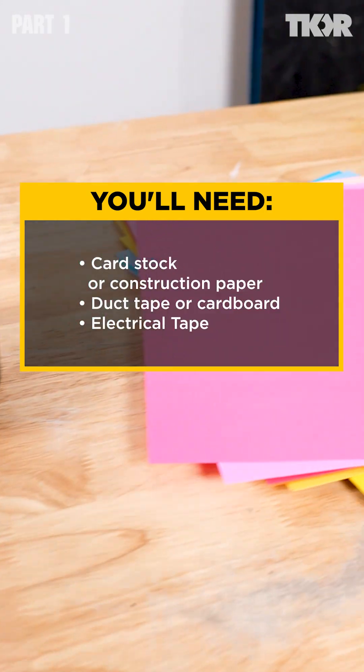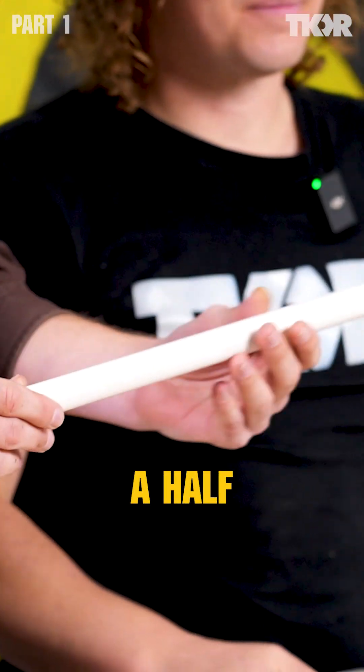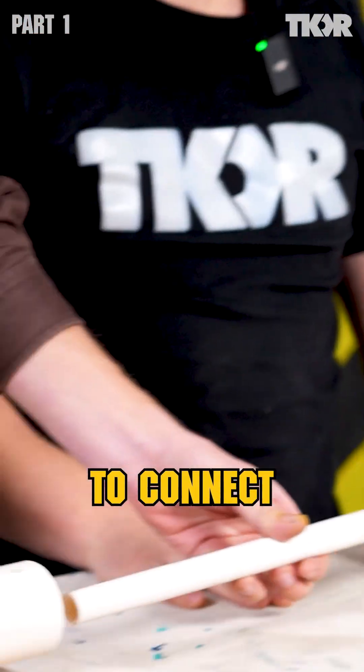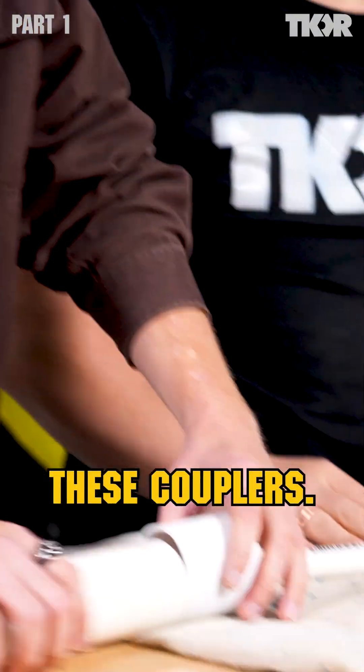To make the paper rockets you will need these materials. The way this works is we're going to have a half-inch barrel that's going to connect right up to our two-inch combustion chamber with these couplers.